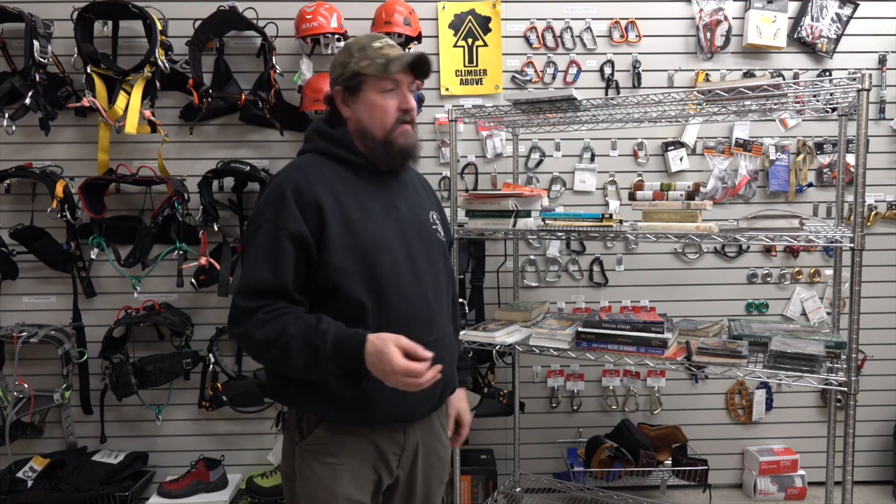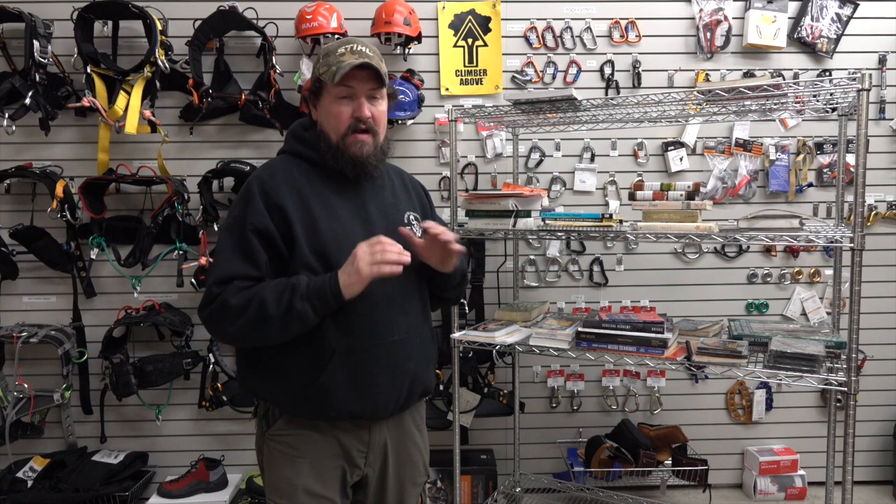Another excellent resource is from Dr. Ed Gilman of the University of Florida — we'll have that link up on this video. It's an excellent resource for pruning of all types, and not just pruning, but also planting. We'll have that link set up there. It's a great resource when you're learning, when you're teaching, and when you're continuing to evolve in your aspects of pruning and tree care.